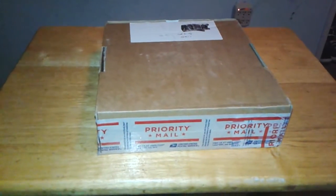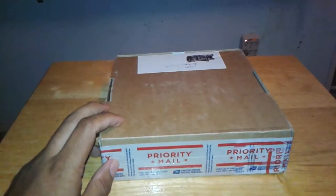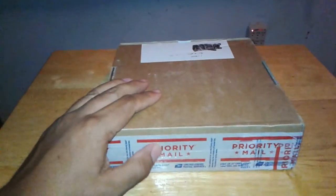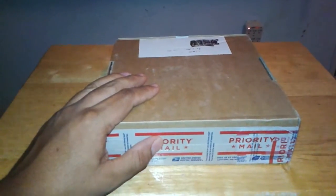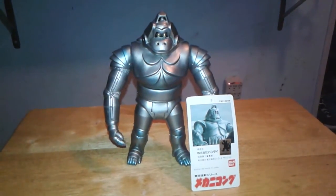What's going on you guys? Gojirofans661 back with another video. Box day! Let me get this open and I'll show you guys what I got. Alright guys I'm back and this is what I got today.